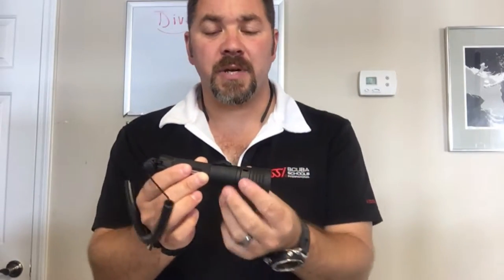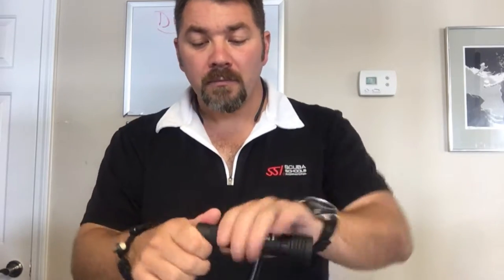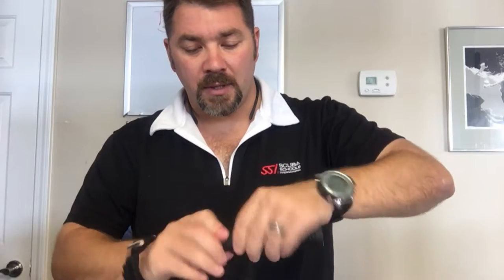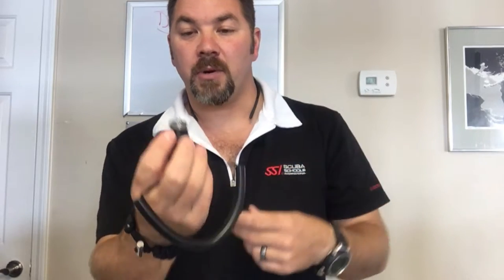The switch itself is a magnetic switch. So when you turn the light on and off underwater, it's not going to leak. A lot of times with the twist heads, when you turn them off, you can actually break the seal and allow water to come in. The battery compartment here on the back is a double O-ring seal, so in the event that you don't get it tight enough, you're still going to have a little extra protection because there's two little O-rings here at the bottom.